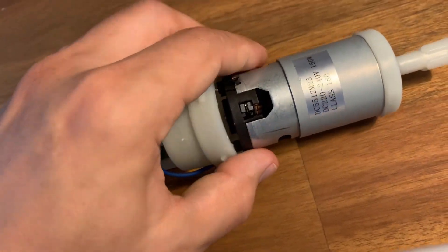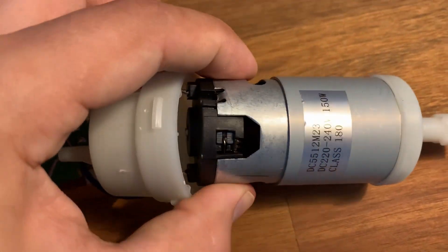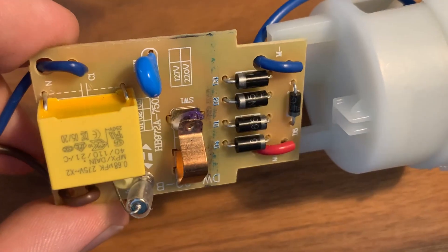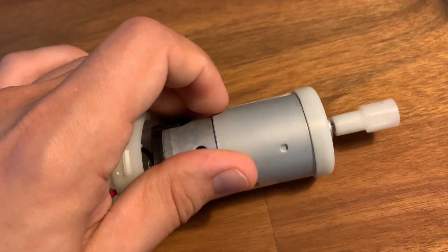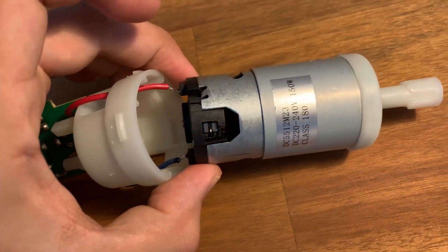So first of all, yes, it is a DC motor. And to power a DC motor from an AC power source, we need to convert AC to DC — and this is what the diode bridge is for. If you want to learn a little bit more about DC motor principles of operation, I've put a link in the description, so make sure you go and watch it in case you need a refresher.